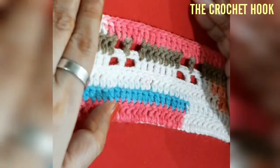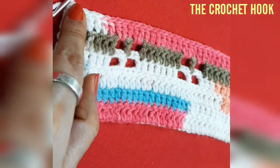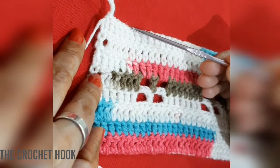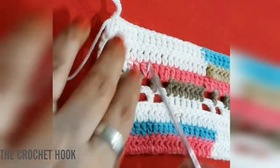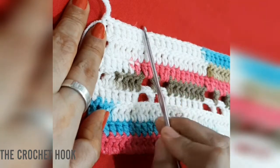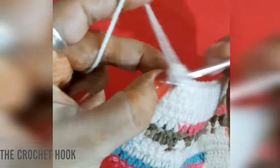After Row 6 we'll go for two more DC rows — Rows 7 and 8. After that we'll create the windowpane again for Rows 9 and 10, but this time we'll be putting the windowpanes diagonally — placing window panes atop the seven-DC groups and seven DCs atop the windowpanes — so the windows are offset diagonally in the next repeat.